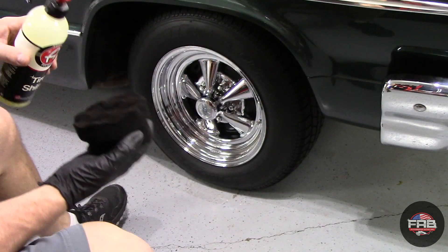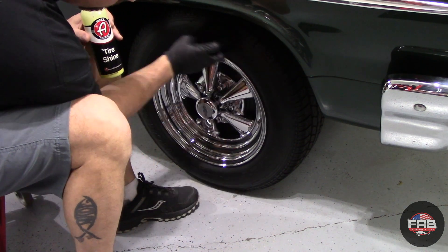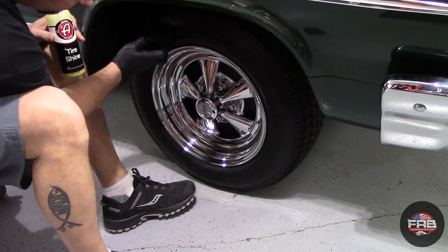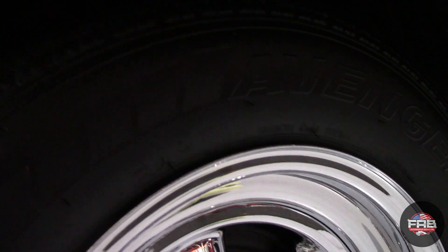On to the last step of this detail — we're going to use Adam's tire shine. It's a very low gloss satin finish that dries to the touch within just a few minutes. I love this tire shine. It makes the tires look new, nice, and just a little bit of gloss to it.